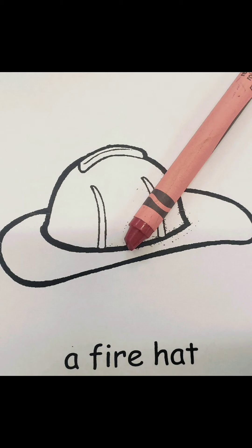This is a picture of a real fire hat, one that a firefighter used in a fire. It is also red. So let's color our fire hat red.